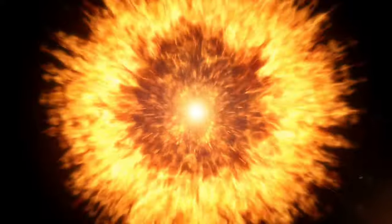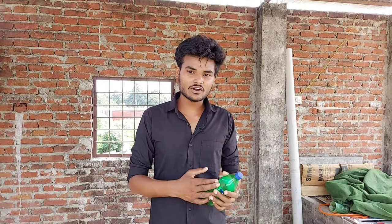I will start the video. So guys, we will make a bottle rocket.